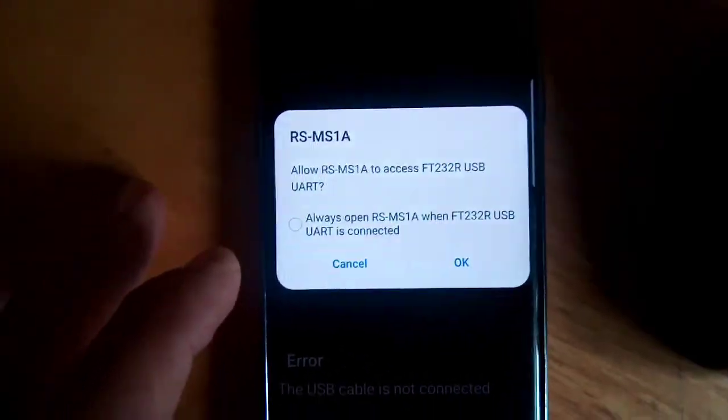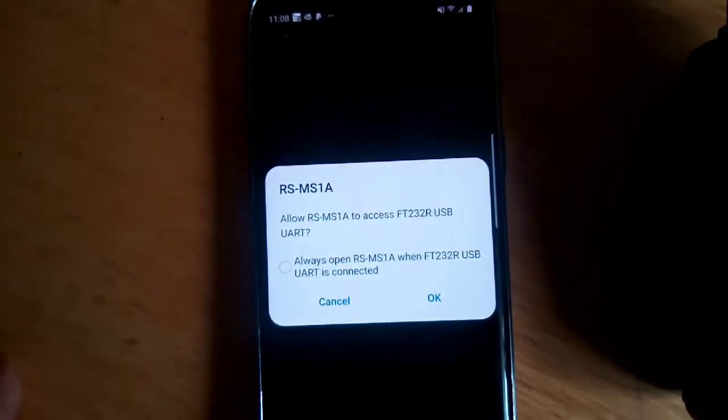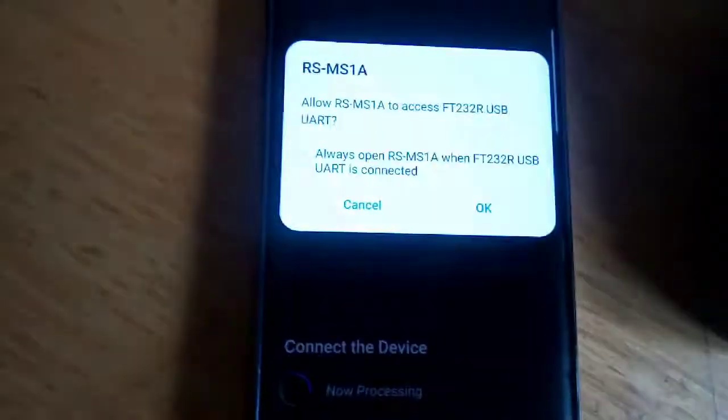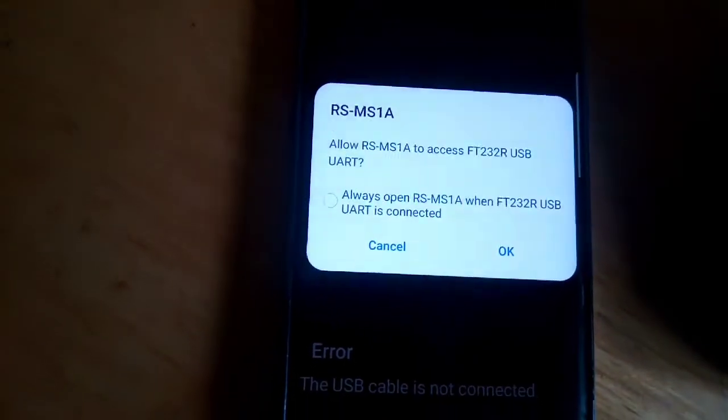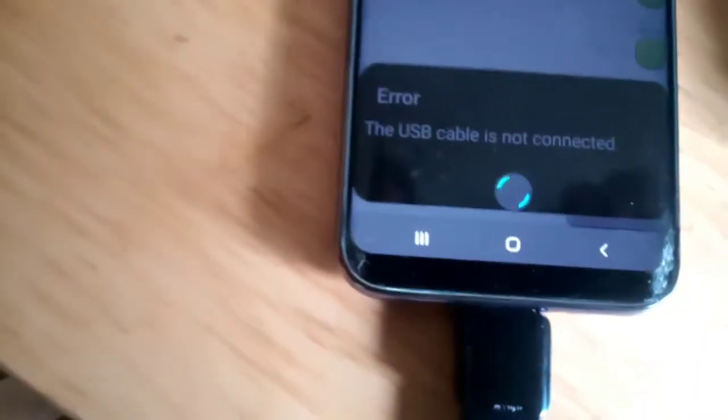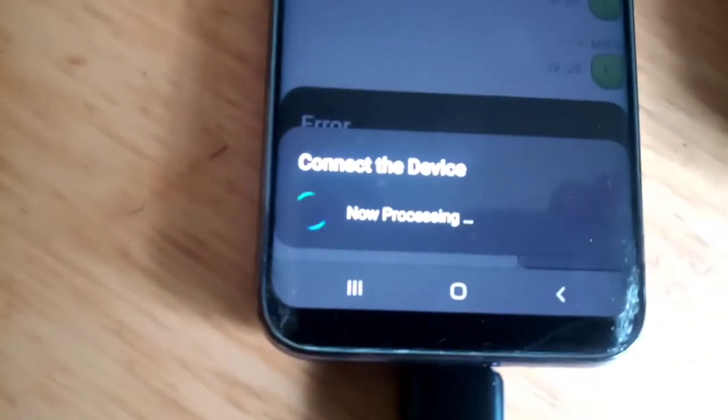It's come up with a message so I'm going to allow it. Let's hope it actually connects - and it's saying connected! It's still saying error but at least something's detecting now.